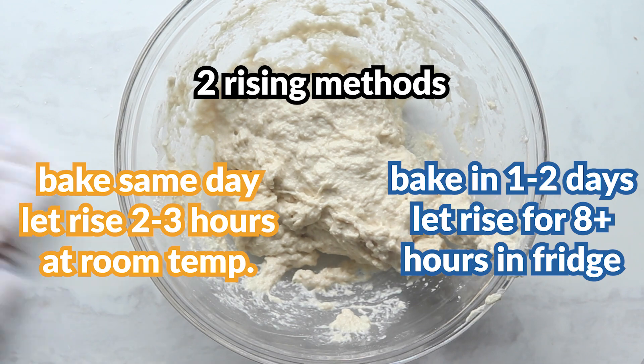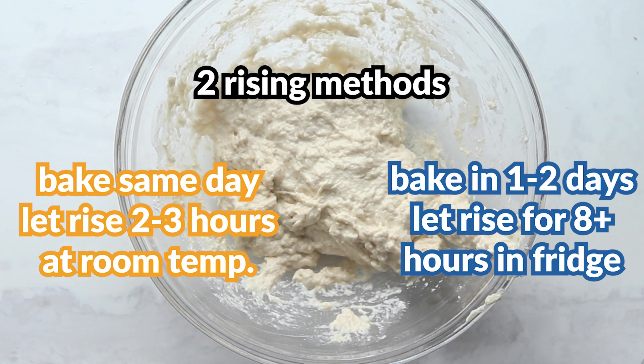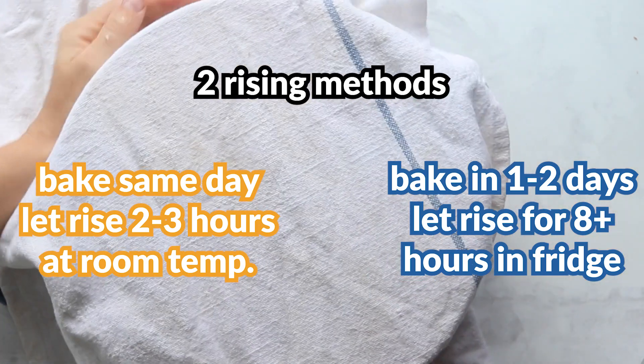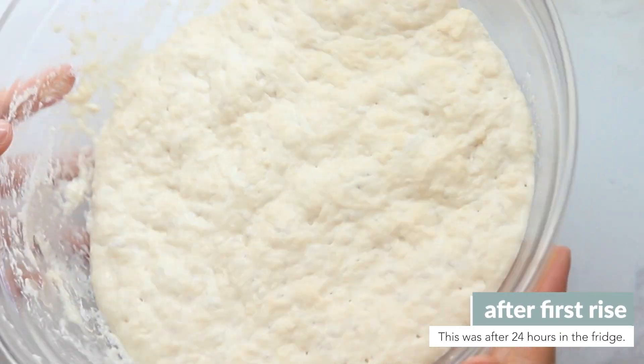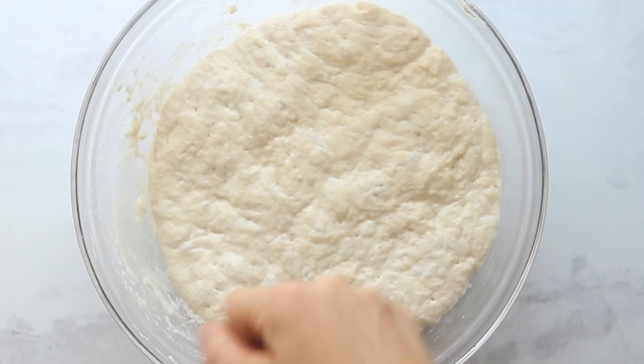Cover the dough with a dish towel or plastic wrap. You have two options: if you want to bake it the same day, let it rise for two to three hours at room temperature. Otherwise, you can put it in the fridge and bake it tomorrow or even two days later.